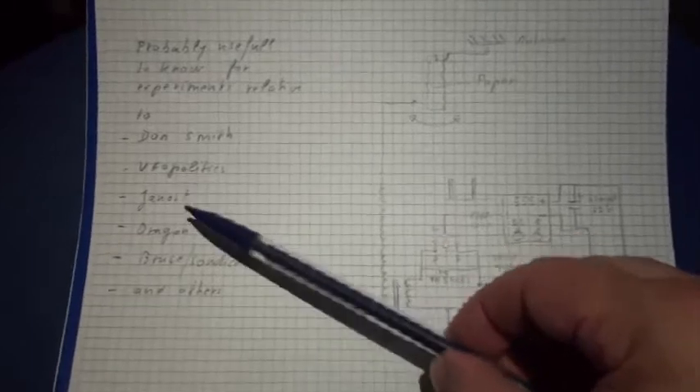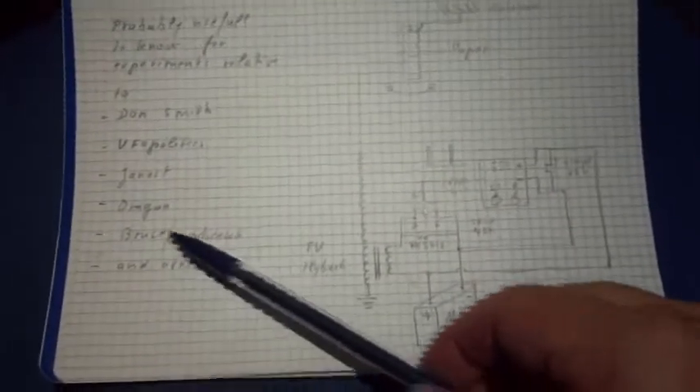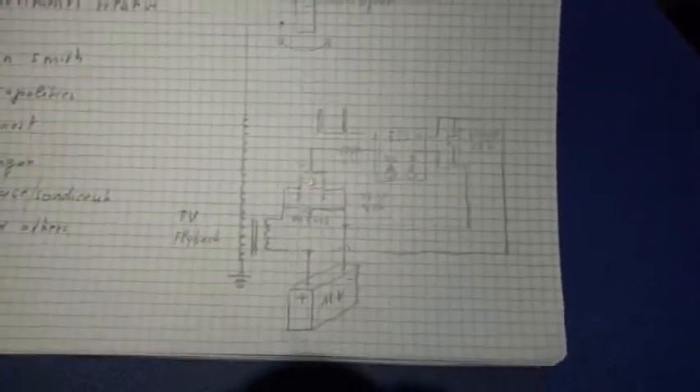This experiment relates to work from Uphopolitics, Janost, Dragon, Lens, Bruce, Sandis, UK, and of course many others. Janost proposed to us a super electron pump, and I have already prepared something for this experiment.